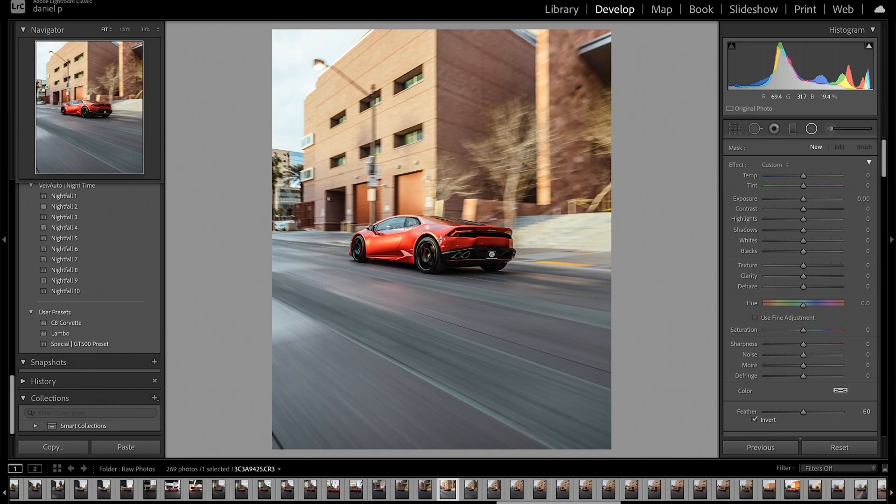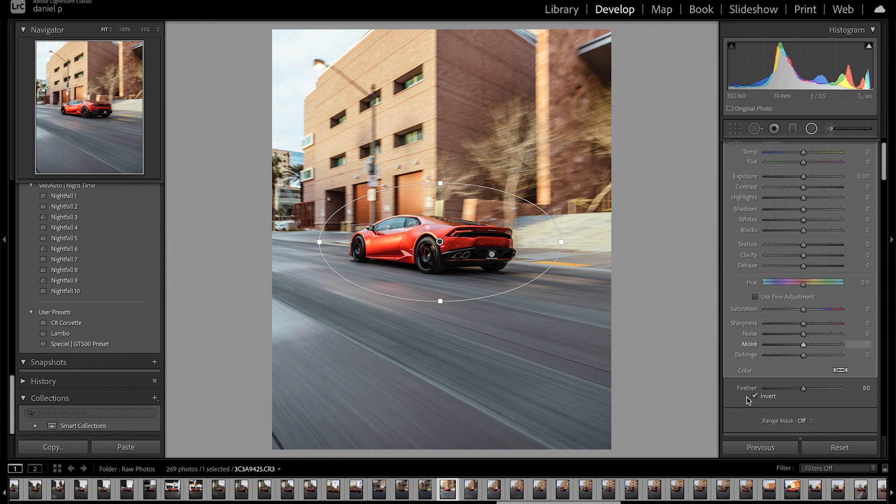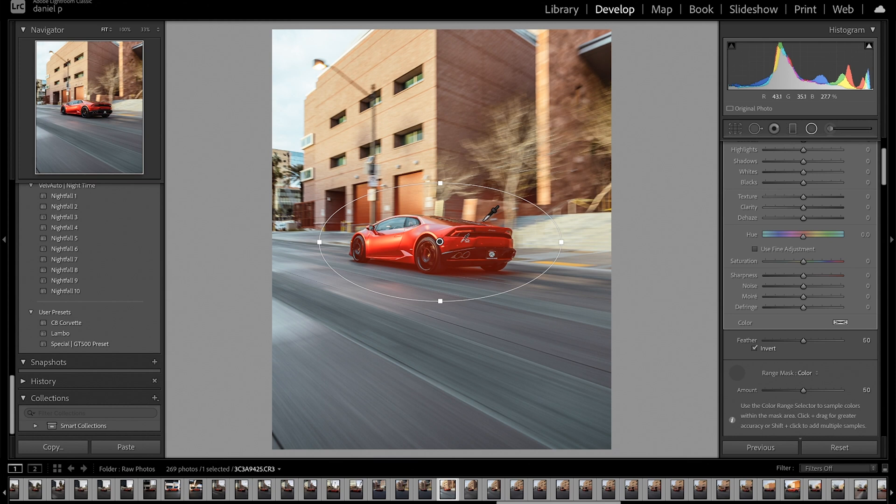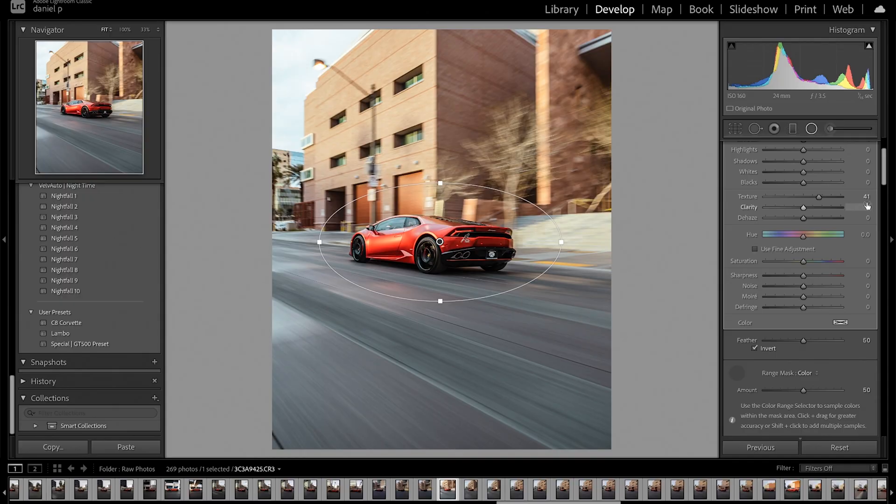I'm going to drop my radial tool on top of this car. I'm going to increase the texture and clarity just a slight bit more, but only to affect the car. Make sure that invert is selected on and range mask is set to color. Drop the eyedropper tool and press O to make sure I'm selecting the car — the program highlights the car red, and it should only be the car red. Sometimes you may get the foreground, but it depends on the color of the car. Now that I have the car selected, I'll press O again to remove the overlay. Then increase texture to about 40 and clarity to about 10. I'm bringing out the curvature and making the details pop on this car. Press enter.